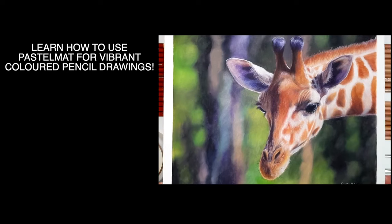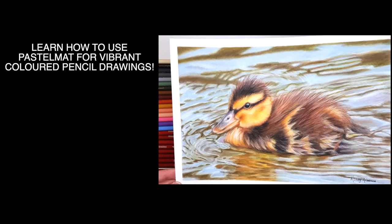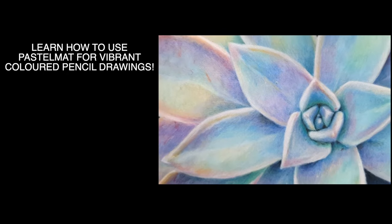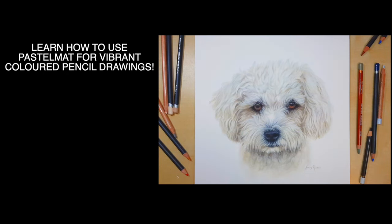Pastel matte is a very unique surface to work on, so in this video I share everything you need to know about working on this surface with colored pencils to get those really vibrant painterly results.